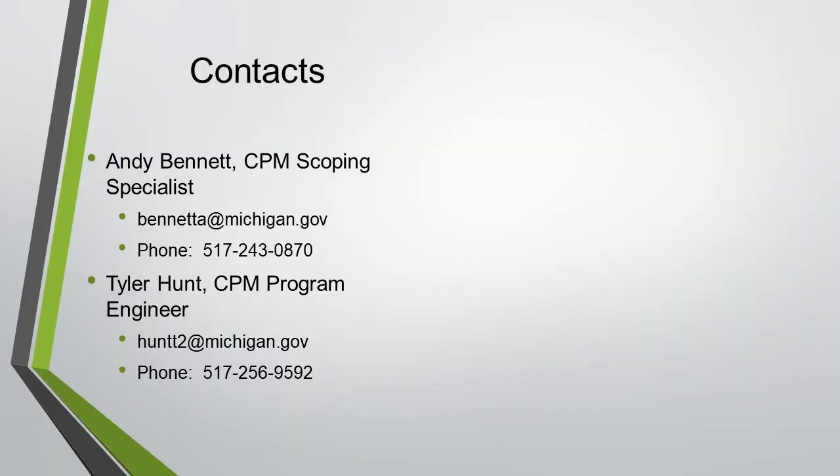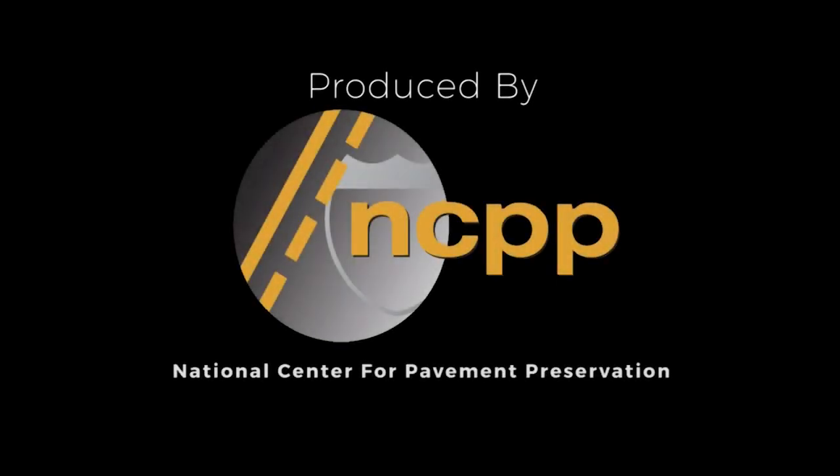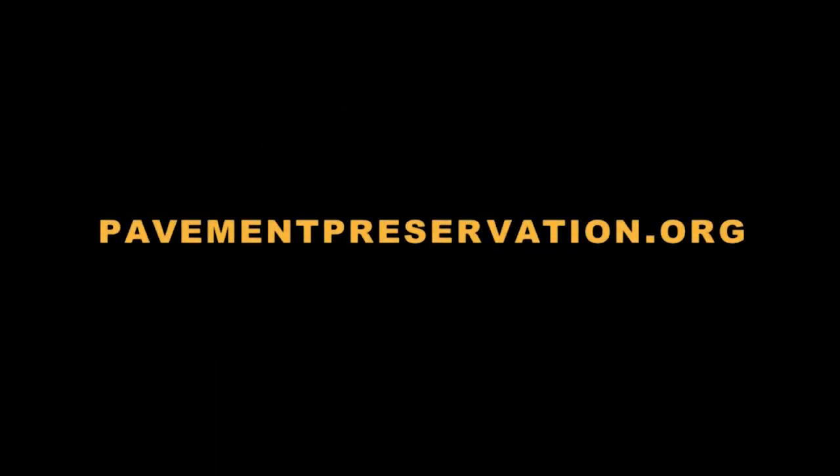That's all I have. Tyler Hunts is our new CPM engineer — he called me and said he had emergency back surgery last weekend, so he wasn't up for the trip today, and I offered to do the presentation. Thanks a lot. The preceding was produced by the National Center for Pavement Preservation; more information can be found at pavementpreservation.org. Additional support provided by Michigan State University.